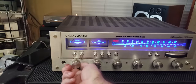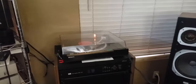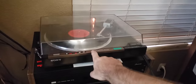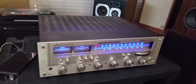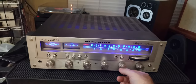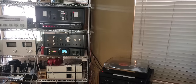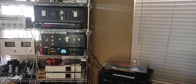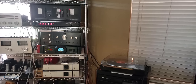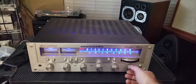Now I'll go over to phono. I've got a record dialed up — I'm going to drop the needle. You can see you've got both channels working. I'll go full right on phono, then both back on, then full left. Real nice phono section.